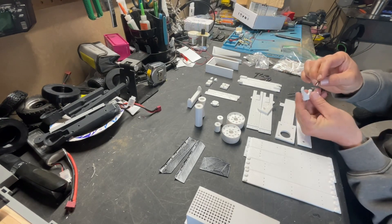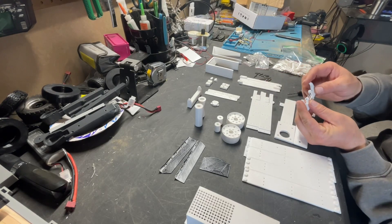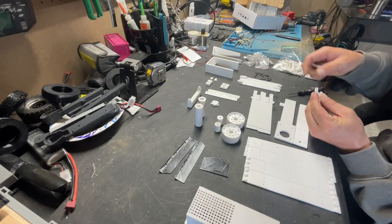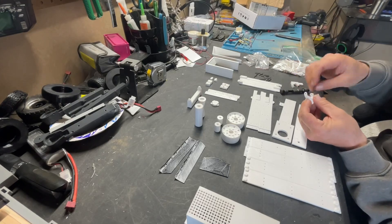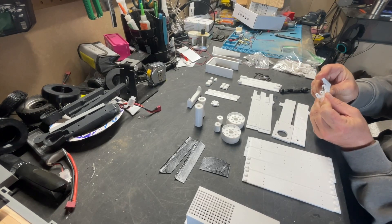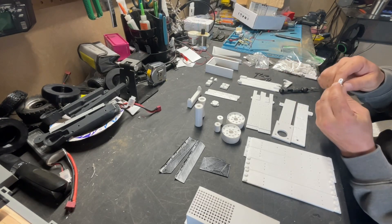Once these are together they're not going to come apart — so that just clicked right there. I think it went in a little too far. Looks okay. I'll try and get this back out.